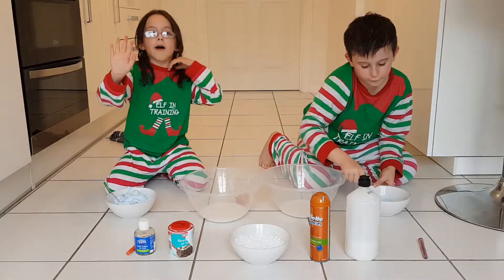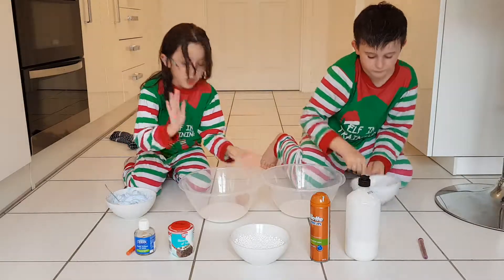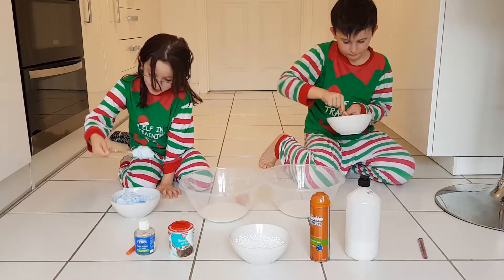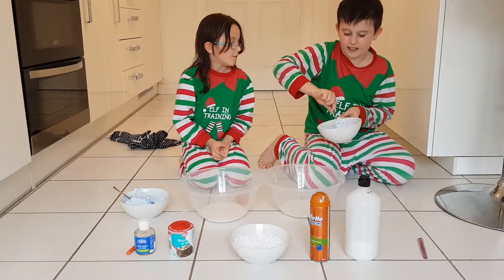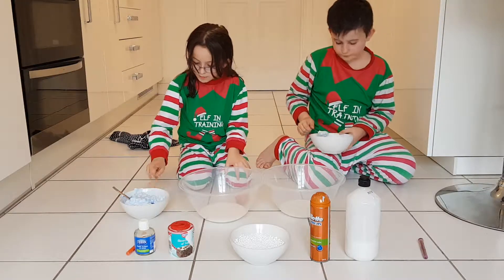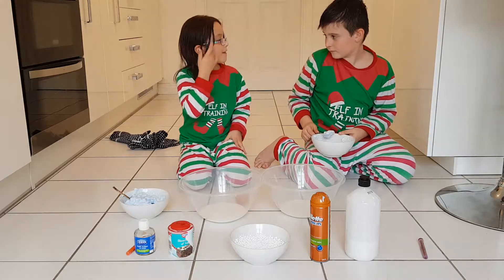Now mix until it goes fluffy. After you mix all of it, you need to add it with the glue. So once you've done it all fluffy — sorry, I'm trying to go as fast as I can. It's all fluffy. You're allowed to add some food colouring after you've put that in with the glue.